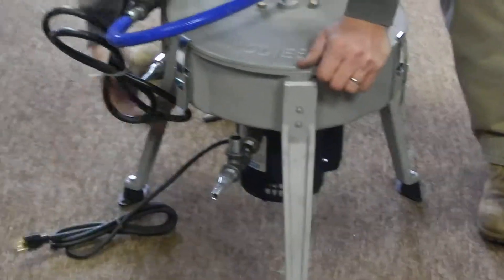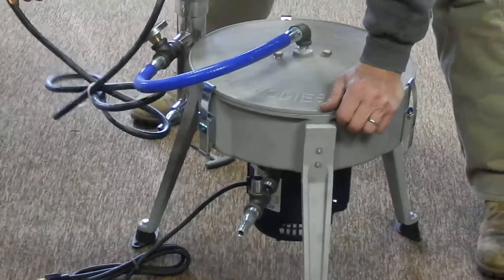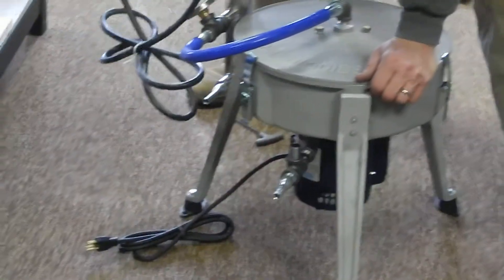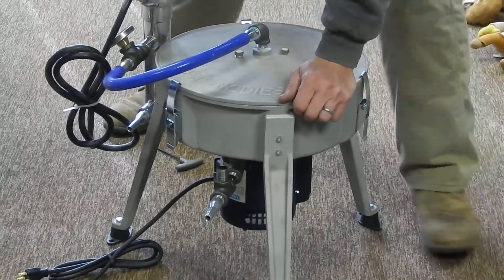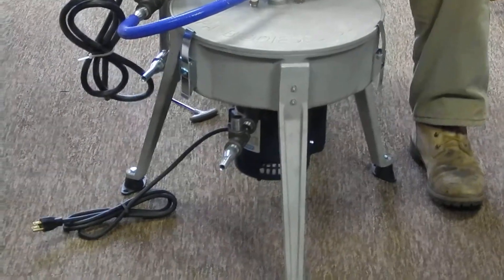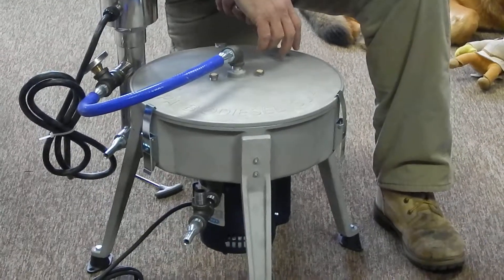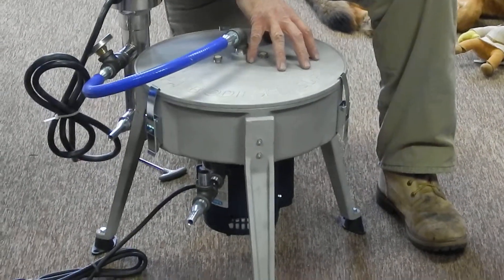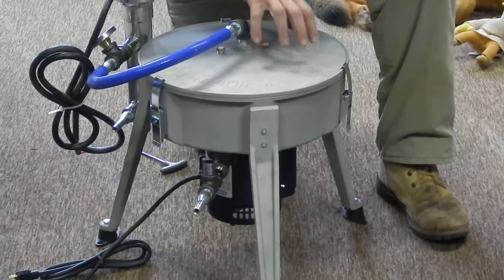Now, this is a 110 heater — you will have to put the plug on, which is included. You're pretty much ready to do oil. We have it set up on a tote and we're going to reshoot that again for this series.